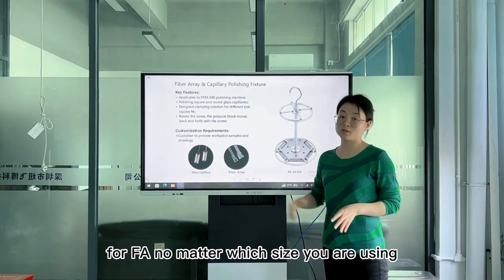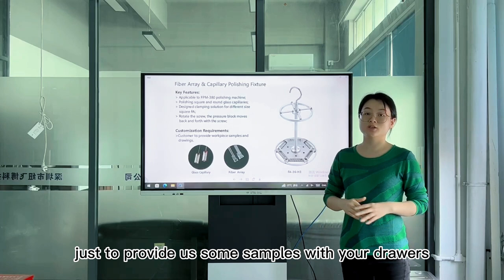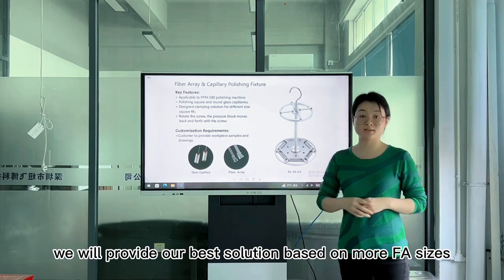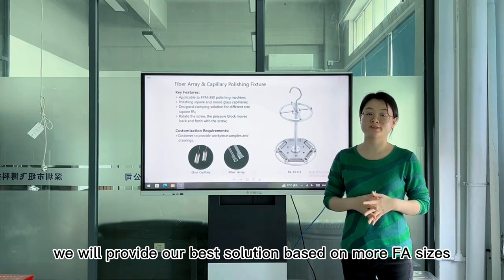For FA, no matter which size you are using, just provide us some simple drawings and we will provide our best solution based on your FA sizes.